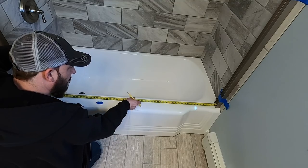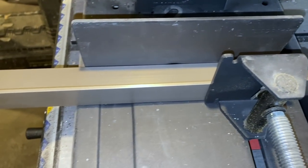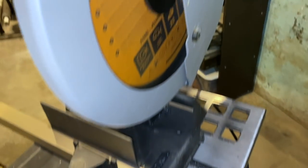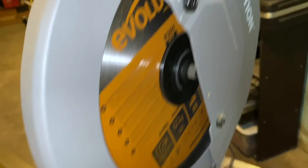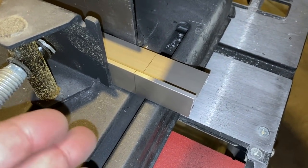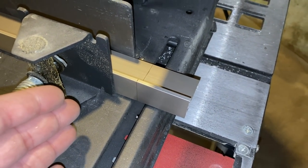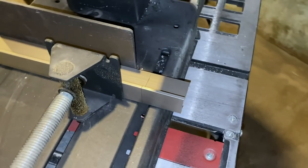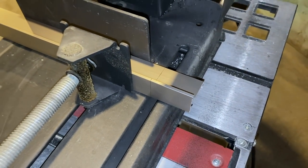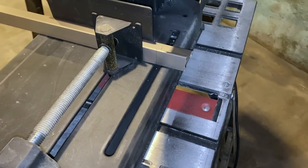The measurement is 57 and a quarter. There are a couple different ways you can cut this track. I have this really awesome Evolution saw, so I'm going to use that — but you can cut it with a regular hacksaw, a Sawzall with a metal blade, or a metal cutoff wheel on a grinder.